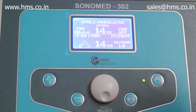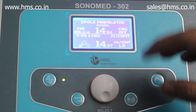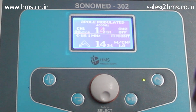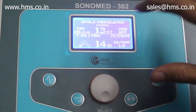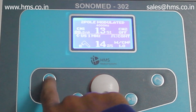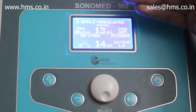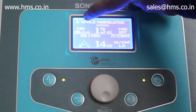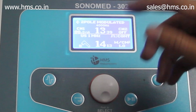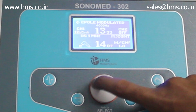This simultaneous operation is the main feature of the Sonomit 302 and is not available with any other machines from Indian manufacturers — this is the first time it's being done in India. To switch between modes while the machine is running, press the electrotherapy button; the small arrow on screen indicates whether you are in electrotherapy or ultrasound mode. To increase the intensity for electrotherapy, rotate the knob in the middle.